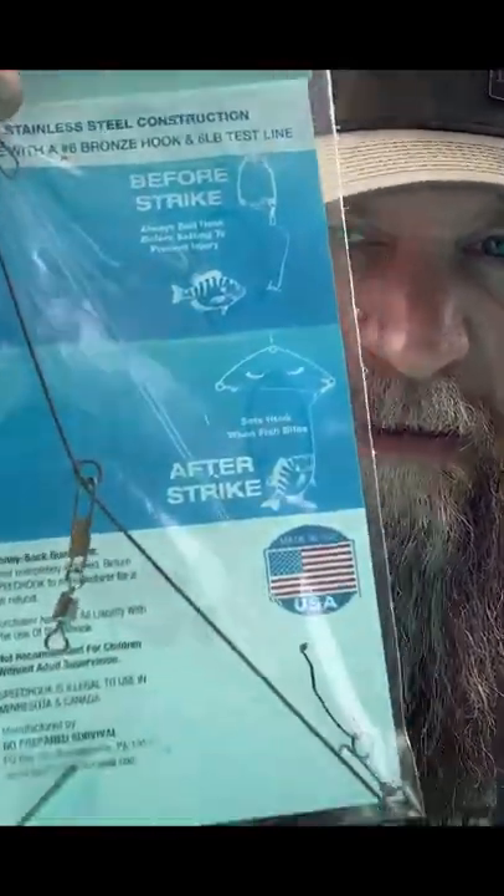We're fixing to go fishing. So we got this product and I want to give it a little testy test. It's called the speed hook. Check that thing out.